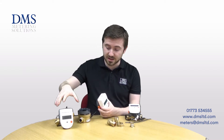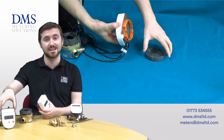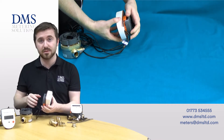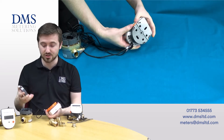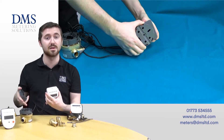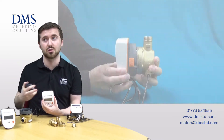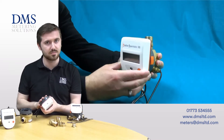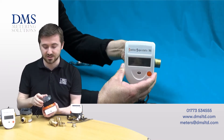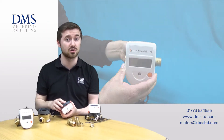This meter is supplied as standard with the head mounted on the meter body itself, but as I've got here, we do also supply it with a bracket which can actually be used to mount the meter nearby to where the flow meter is, or perhaps get a bit of visual read if the meter is mounted in a larger void or in some kind of vertical orientation, just to make life a little bit simpler. This can either be mounted against a DIN rail or screwed straight into a wall, depending on your requirements on site.